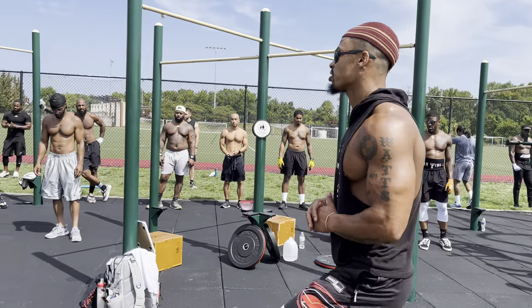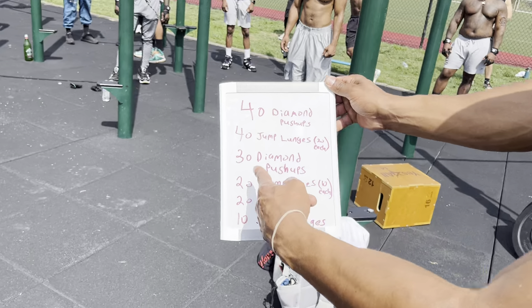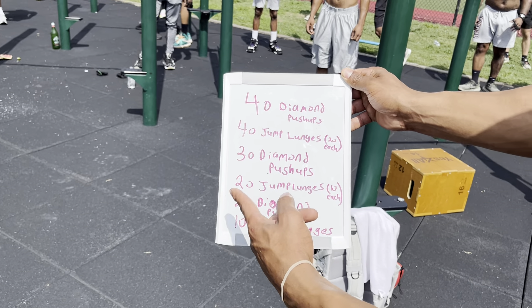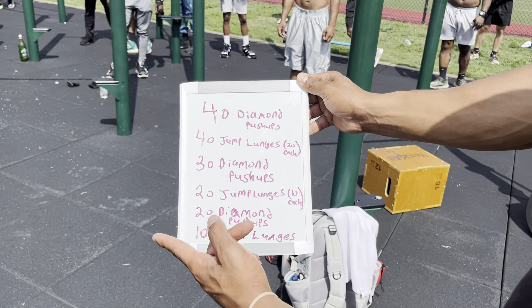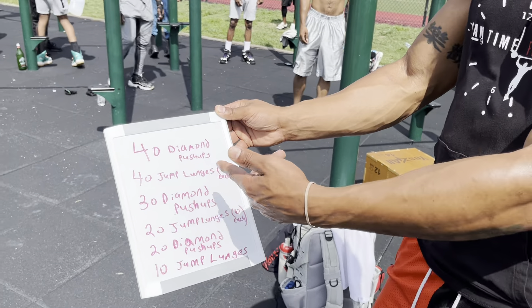All right, this is a total of how many reps? 40 and 40 — 80 plus 30, that's 110, plus 20, that's 130, plus 20, that's 150. This is 160 reps. That's three sets — three rounds.